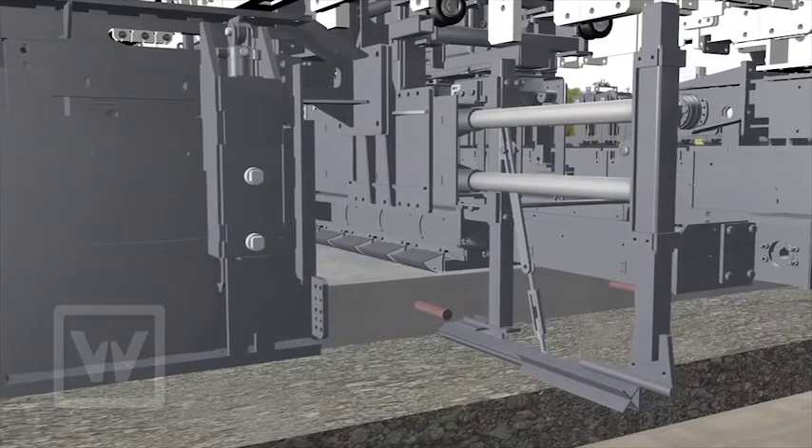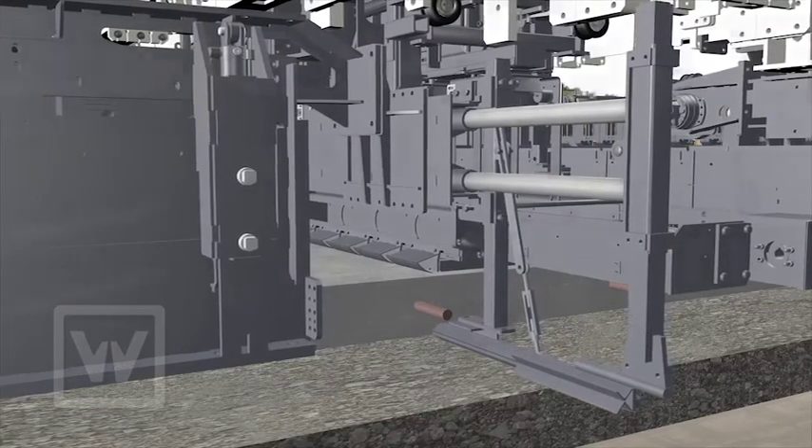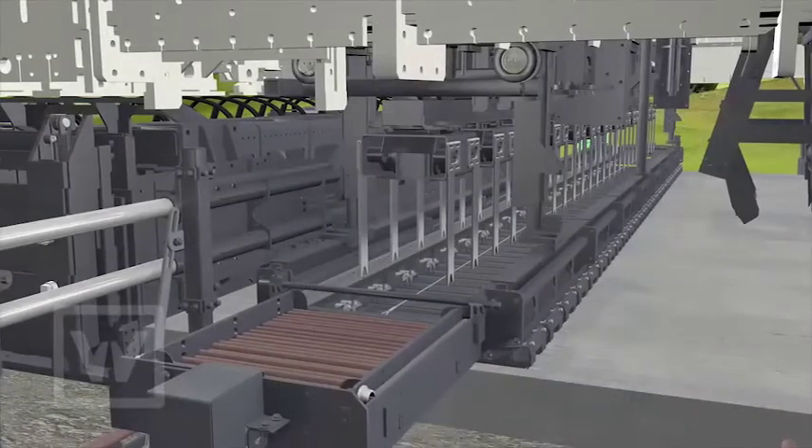The side tie bar inserter drives tie bars into the concrete laterally, if required.